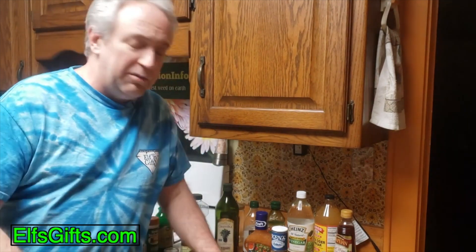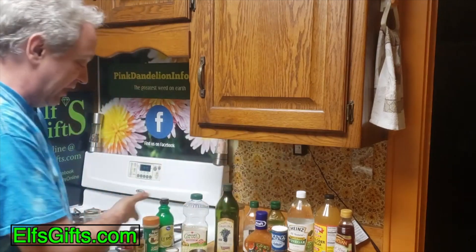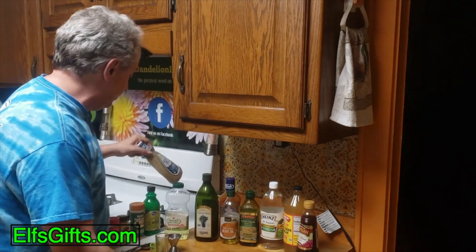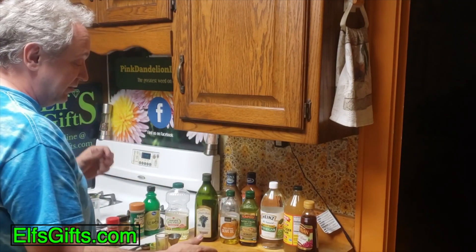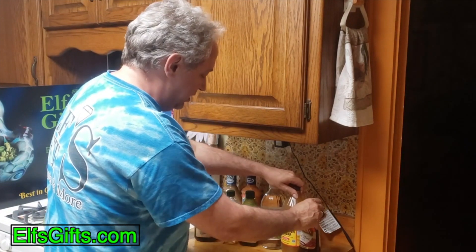Welcome to Real Easy Cooking with Robert. I am Robert, and today we are making salad dressing. We want to make a Greek salad, but I don't really like real Greek salads — I make something different. It's just oil and vinegar plus some spices, and we can buy these cheap.